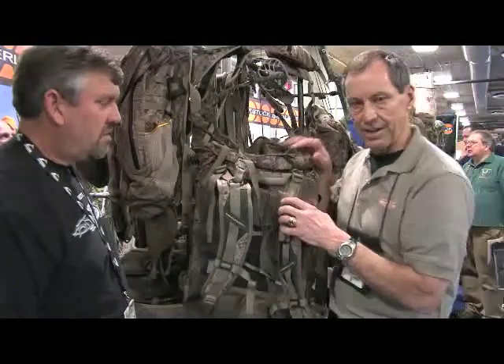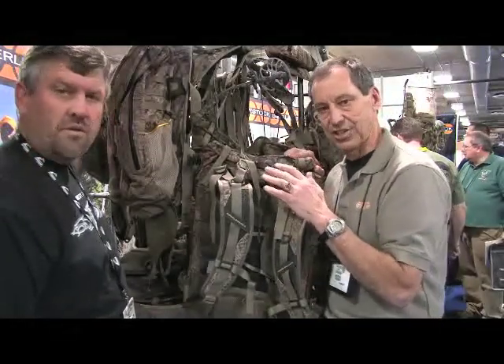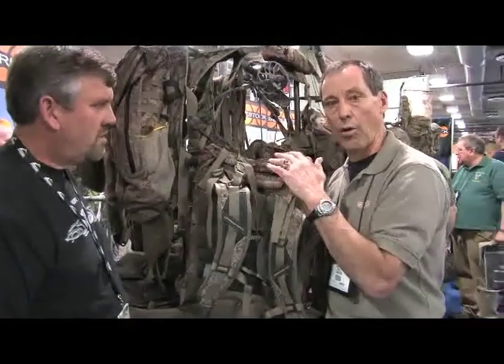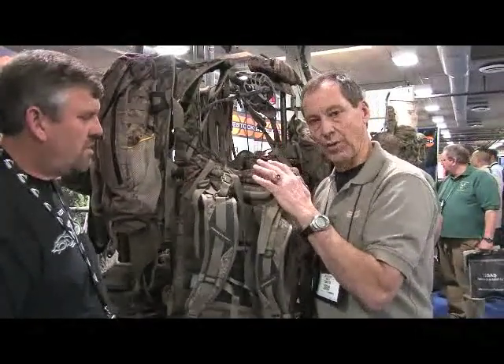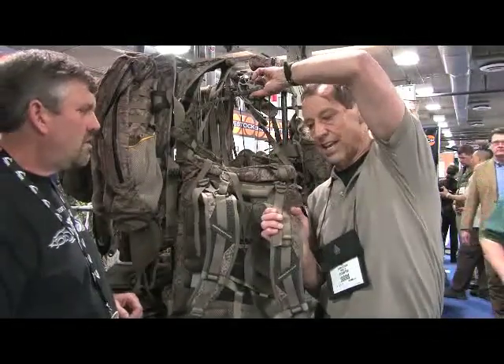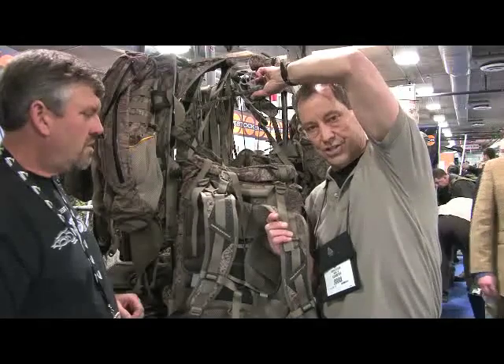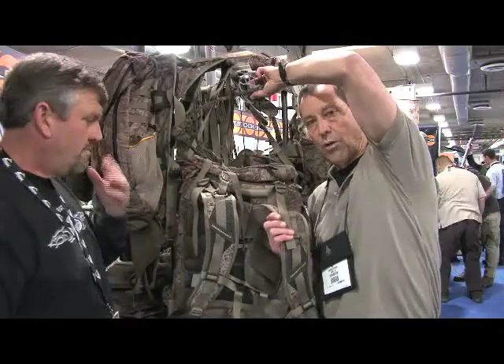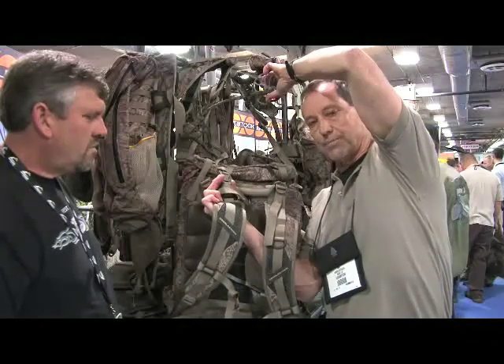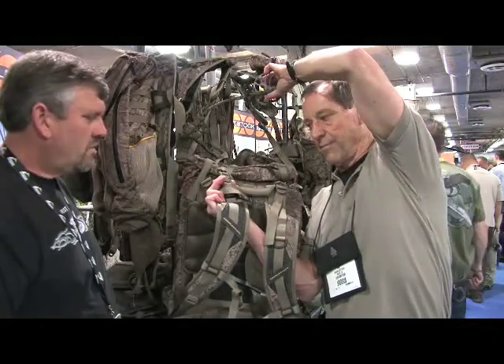So the wearer, when he has the Butt Bucket attached to his backpack and he's going to draw the bow or the rifle, he has a quick-draw capability. He reaches back across the top of his head, grabs hold of the weapon — either the barrel of the rifle or the bow cams — and then with his other hand clips the quick disconnect strap.